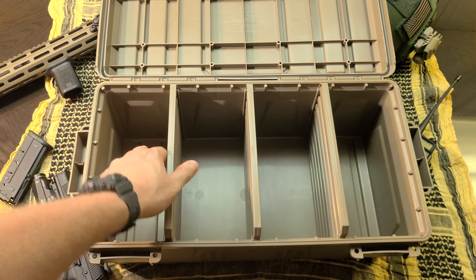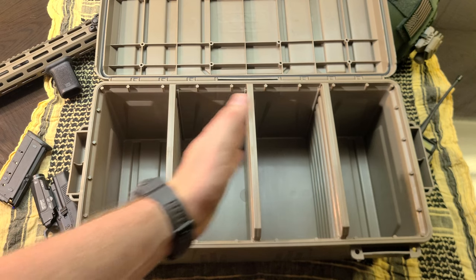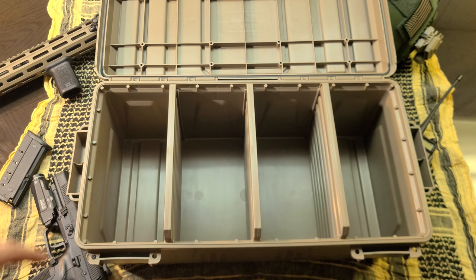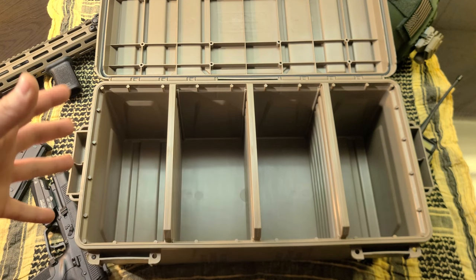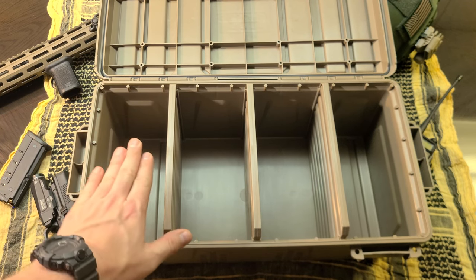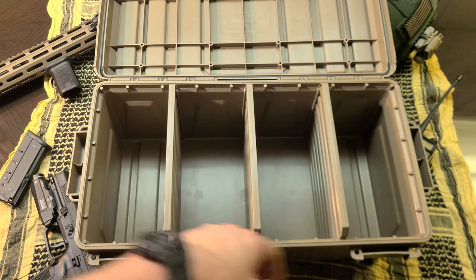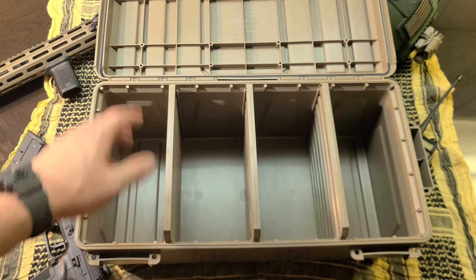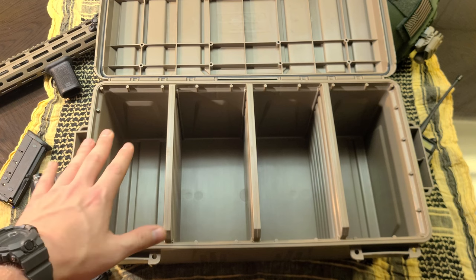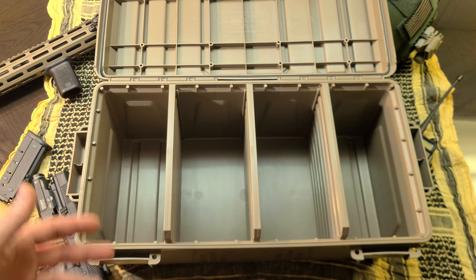You can remove the partitions by pulling up on them — so you could have two big sections, one small and one really large section, whatever you want. I like this idea because in my opinion this is perfect for a prepper or a guy that's always on the range training. 5.56, 9mm, 12 gauge, .22 — fill it to the brim, loose, in boxes, in mags, whatever you need. Throw this in the truck when you're going to the range and you literally have ammo for most of the calibers you're commonly training with.